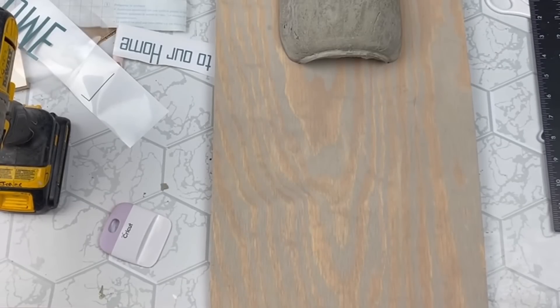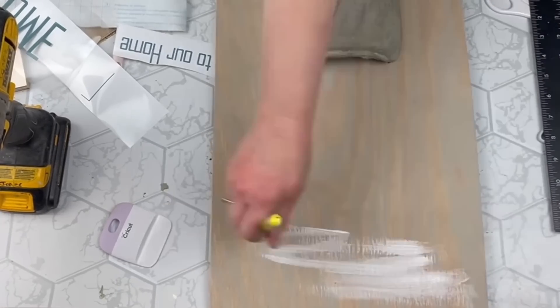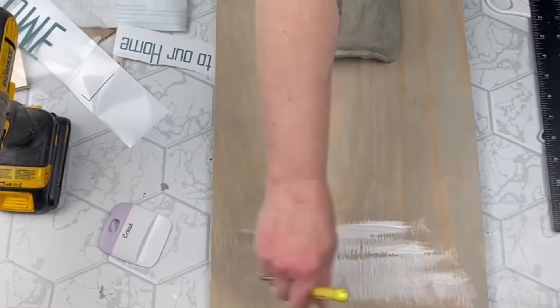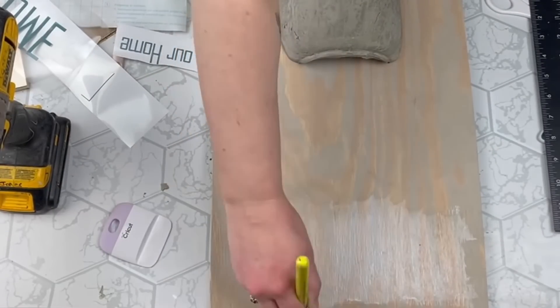So I grabbed my mod podge and put a layer down just where I wanted my words to be — this is just matte mod podge, and you couldn't even see that I'd only put it in one spot in the end. But once that dried I was able to add in my vinyl decals and it worked out just fine.